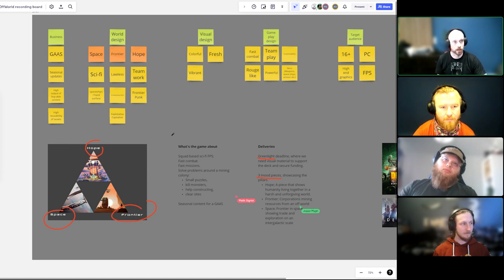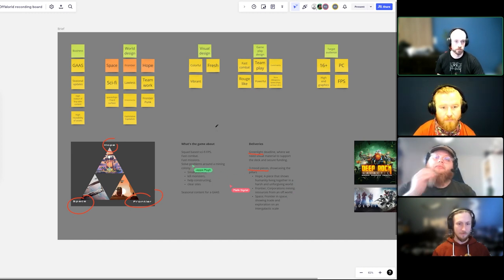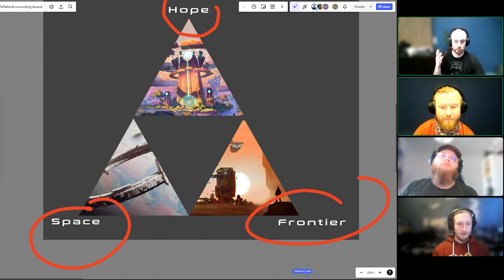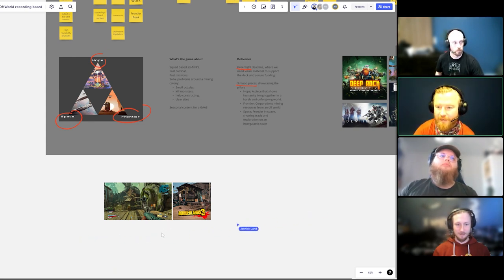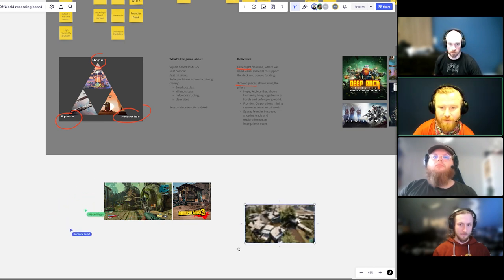Over the next few videos we'll showcase how we work together as a team. Let's start by dragging in some references — we have four images here and a Zelda-inspired image. What does everyone get from these words and visuals? Let's get the brainstorm going. Jeppe already dropped in three images from Borderlands because the client mentioned it as a reference — it has that shantytown vibe, some sci-fi elements, and western vibes.